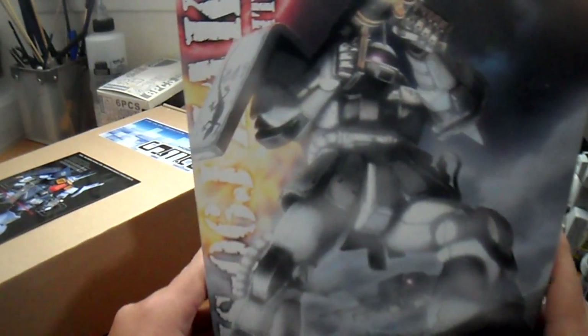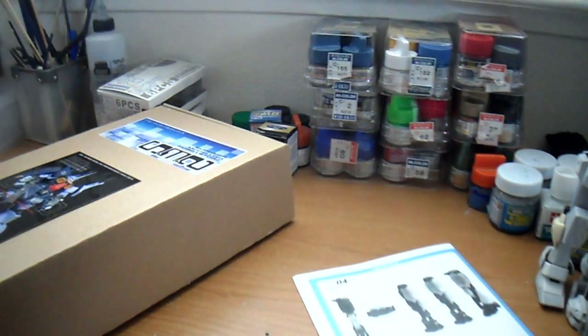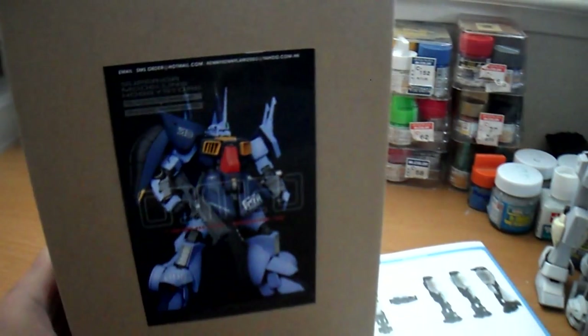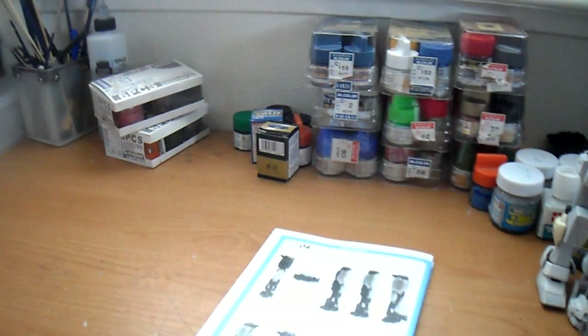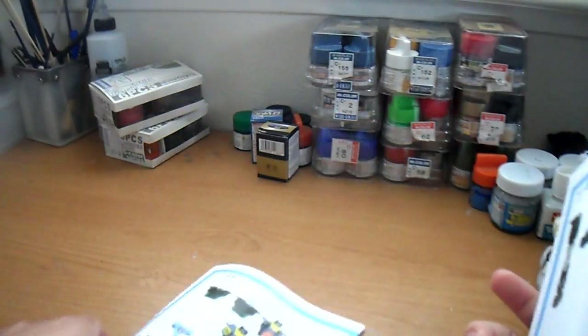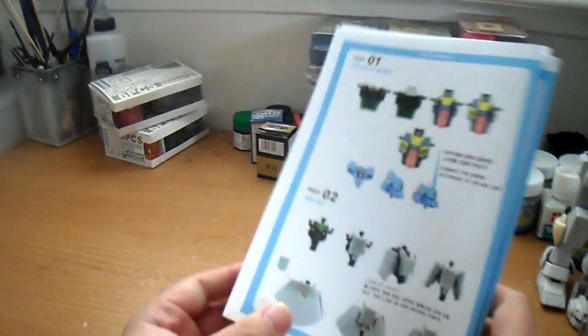The next thing I got was the White Ogre Zaku 2 version 2.0, and you can probably guess what I'm going to use this for — because it's right here. I'm going to use it for the inner frame of the SMS 1100 DeJet. If you don't remember this MS, it's from Zero Gundam and it made its debut in episode 33, and it's last seen in episode 36.